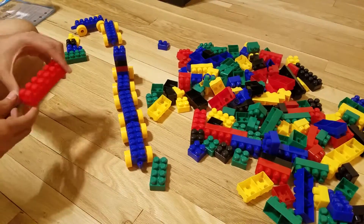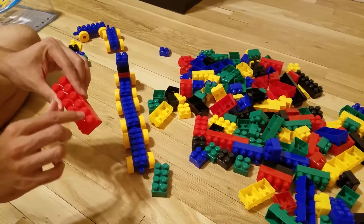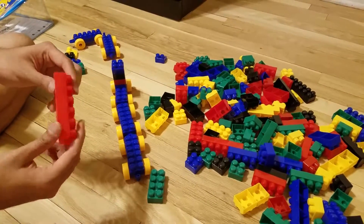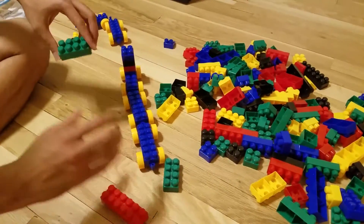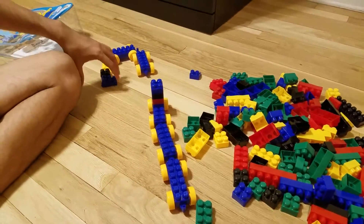Then there is this large piece. It comes with a 6 by 2 block, then an 8 by 2 block, and a 4 by 2 block.